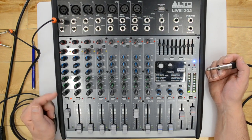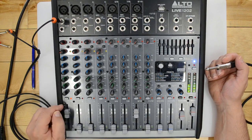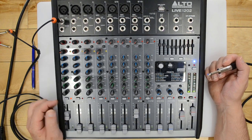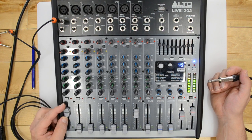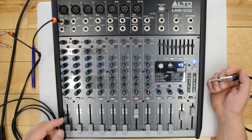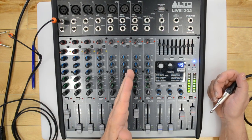The mute button, located underneath the pan/balance knob on each channel, quickly turns that channel off without touching the fader. There's a signal indicator light that shows a signal is coming in, proportionate to what's going on. If I turn the fader down I still have a hot signal on the line — the fader just controls the level. The mute and fader options run all the way across the board to channels 11 and 12.